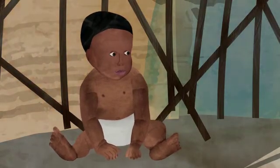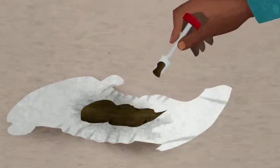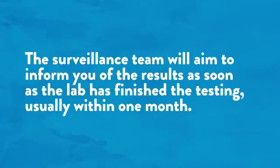Remember, only fresh stool samples should be collected. If Abdi wears diapers, be careful to only collect new stool so it can be accurately tested. Surveillance officers should ensure the child's name, date, and time of stool collection is correctly recorded on both samples. The surveillance team will aim to inform you of the results as soon as the lab has finished testing, usually within one month.